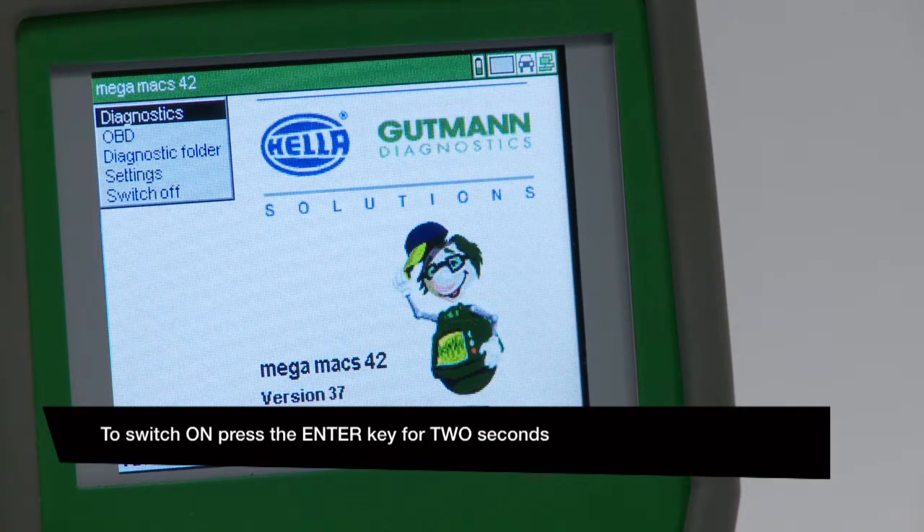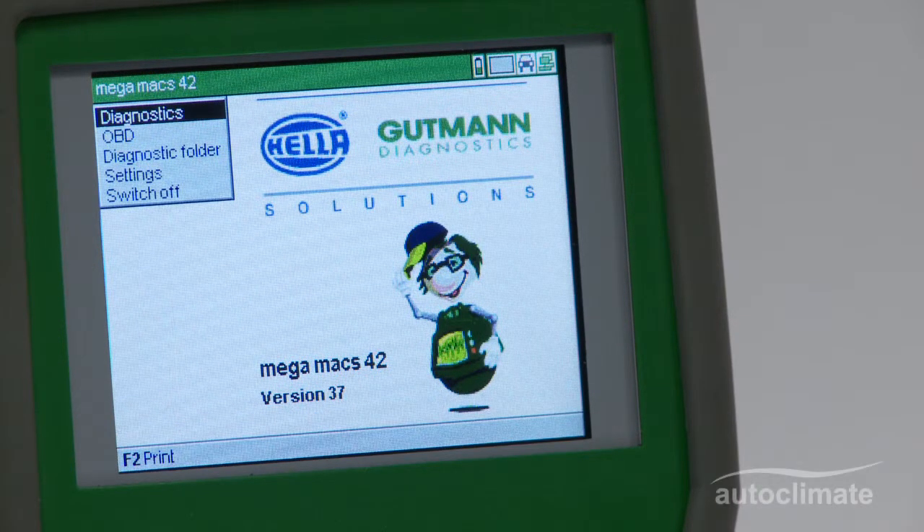This video describes how to check that the OBD2 lead is functioning correctly. This check is important to carry out if the Megamax 42 fails to communicate with a vehicle.